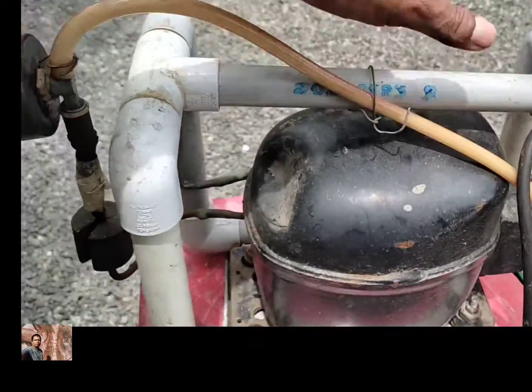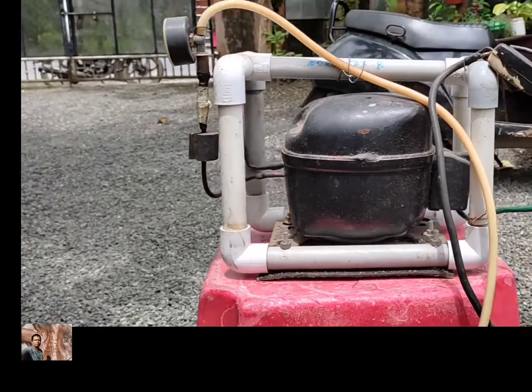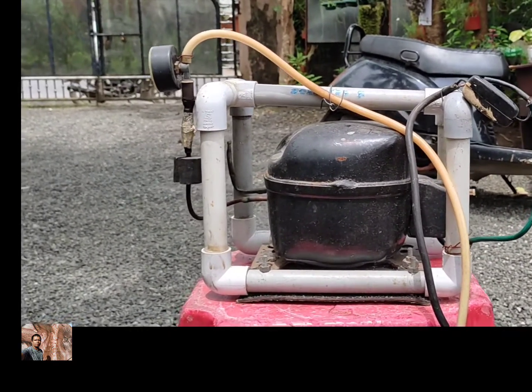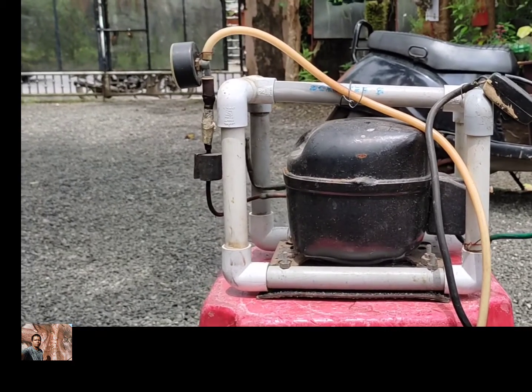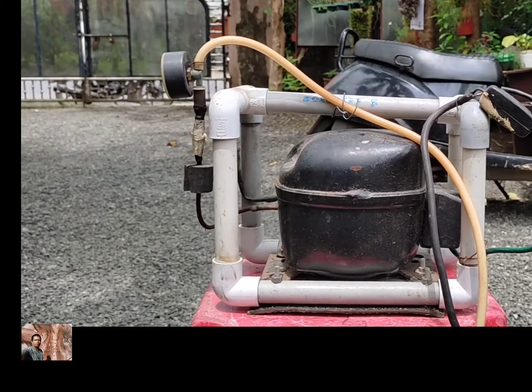We are going to pump the compressor. We are going to get a scooter. We are going to drive the car and drive the car.